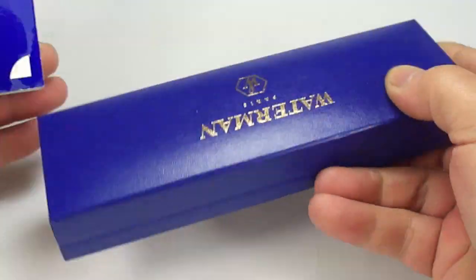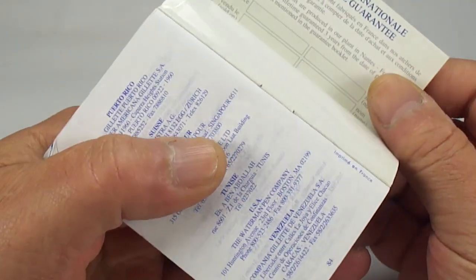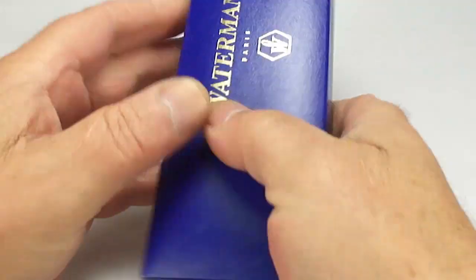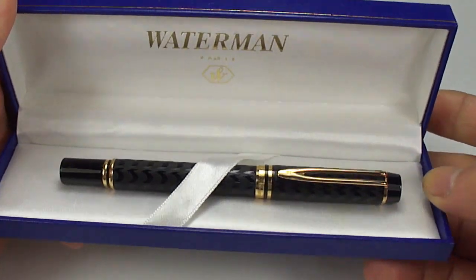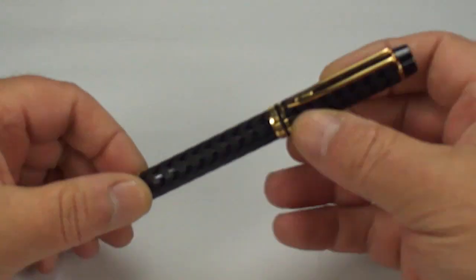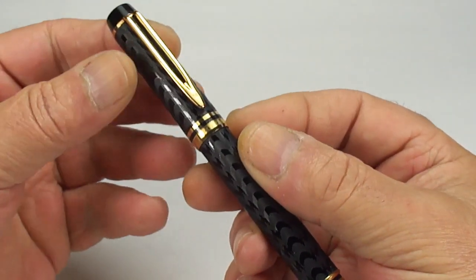Let's take the outer sleeve off. We've got the Waterman box, a guarantee leaflet with a little card — it doesn't appear to be stamped, but a little guarantee card with it as well. Inside we've got the Waterman pen, so let's open it up. Let's take the pen out of the box and put the box to one side.